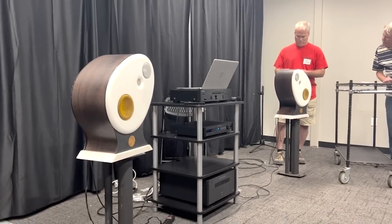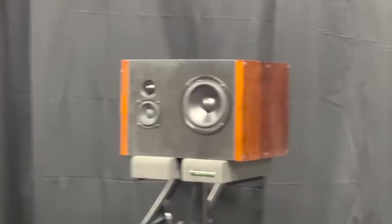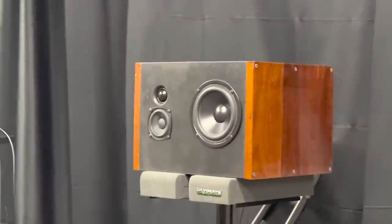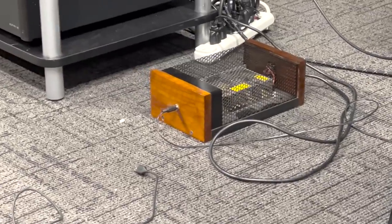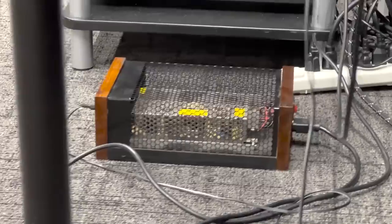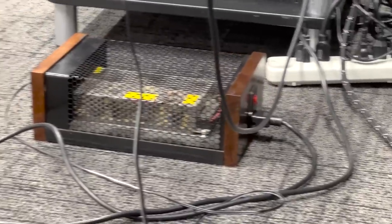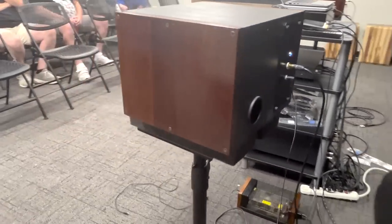My name is Aaron Lutzo. I brought the CJ 3D 2. I've been obsessed with the phantom image ever since I started reading Siegfried Linkwitz's blogs. These aren't as good as his, but he had a fascination with that, and I find it to be paramount in the listening experience — if you can pick out where everything is, that's really what makes the performance.